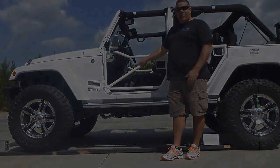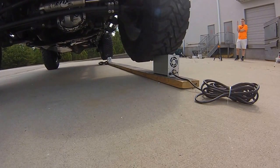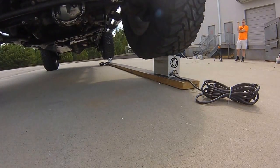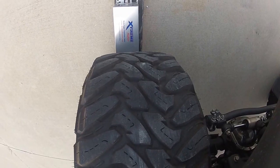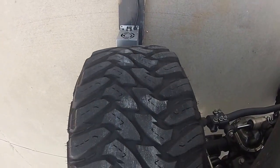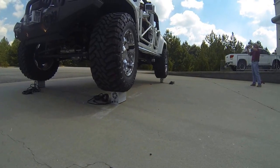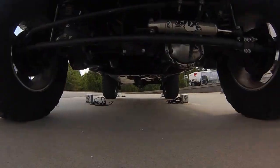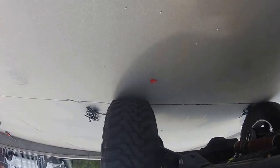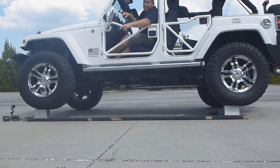And we're going to drive the Jeep on top of them and see what happens. As you can tell, built tough — Extreme Heaters. What's in your boat?